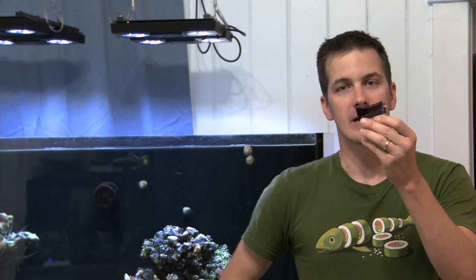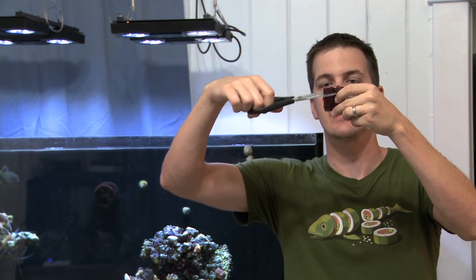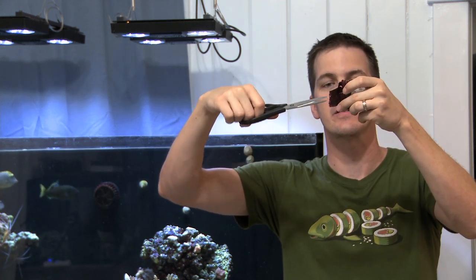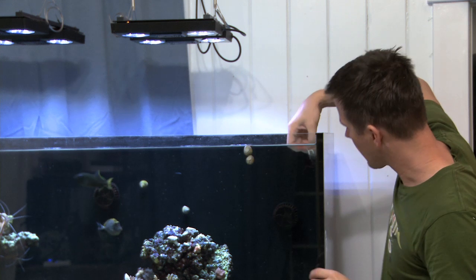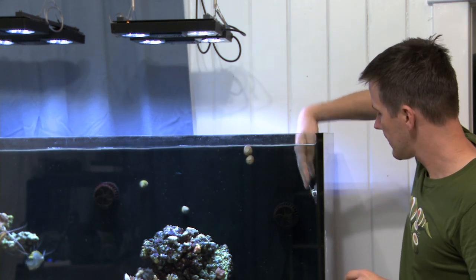Your fish probably love nori, but you likely hate feeding it because they tear it off the algae clip and it gets stuck in a powerhead, blown to bits, goes down the overflow, or lands on a coral. Here's how to feed nori in a way that keeps both your fish and you happy: grab your nori sheet, put it in the algae clip, then take a pair of scissors and cut little strips into the nori sheet — much like a comb. Then put it in your tank.